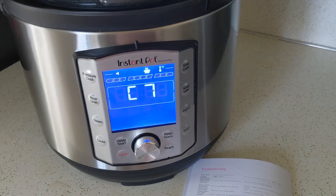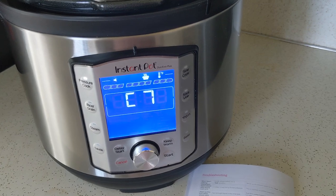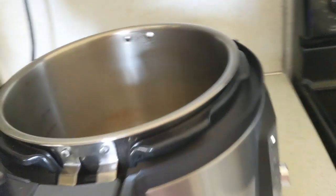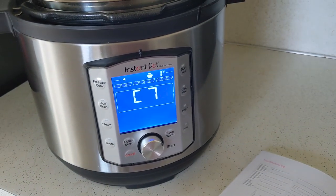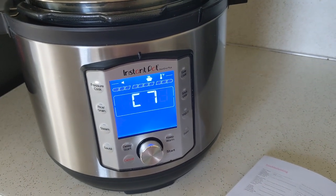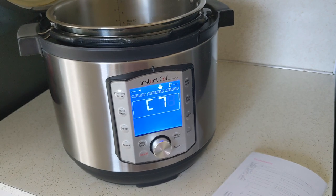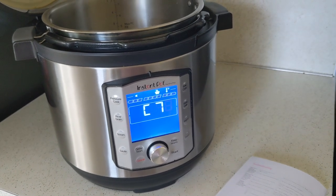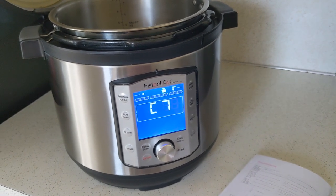I am just about to contact Instant Pot customer service and open a ticket — that's what they call it on the website. They ask you to send in a picture of the silver label on the back and a picture of your receipt. I'll get that submitted today and see how long it takes to respond. I've never had an Instant Pot die on me or had to contact customer service before, so this will be a new experience. But from everything I hear, they have incredible customer service, and I'm hoping they'll replace my pot.